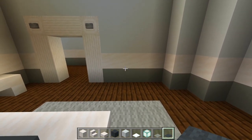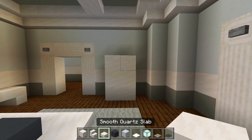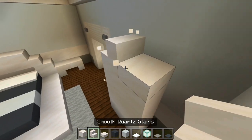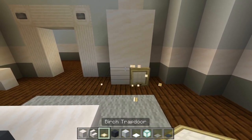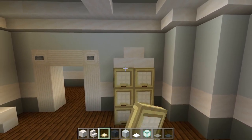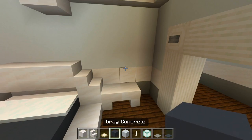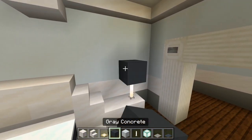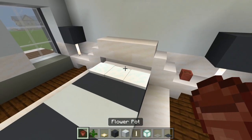Let's look over on this wall. Place six smooth quartz blocks going up like that, with a layer of slabs on top — or actually two smooth quartz stairs side by side. Now let's cover up those full blocks with the birch trapdoors. Let's look at the nightstands — we'll have an end rod, and how about we use the gray concrete. So an end rod on each end of the nightstand with a gray concrete block — some lamps. Then grab the flower pot and the fern for the other space on the nightstand.